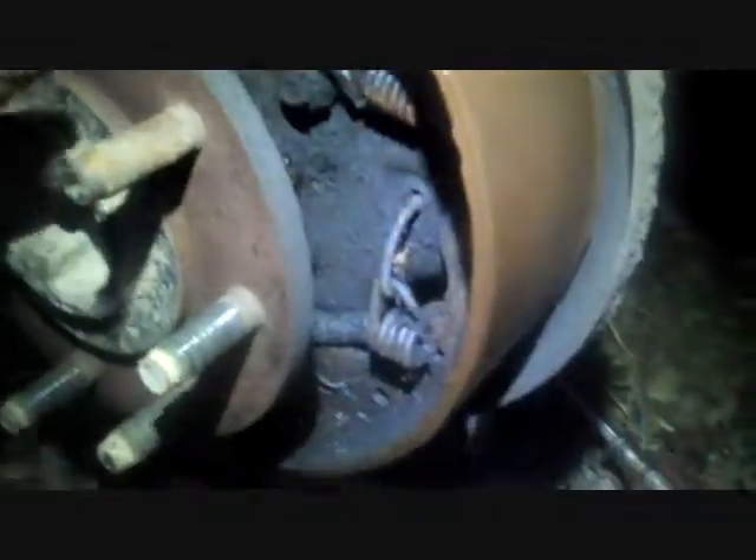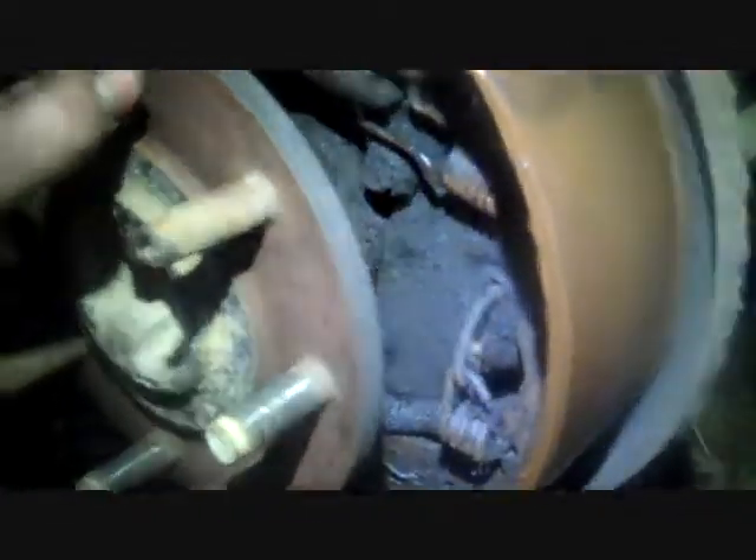Let's see how much mud comes out of this. Oh my god, there's no pad left. There is no pad left. I'm glad we got everything. Look how funky that spring is right there. That ain't right. That can't be right.